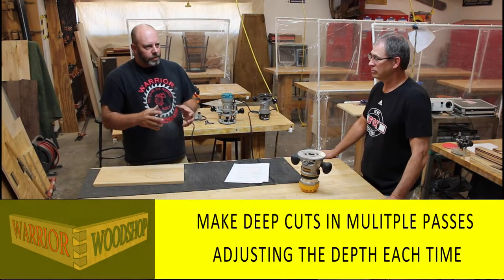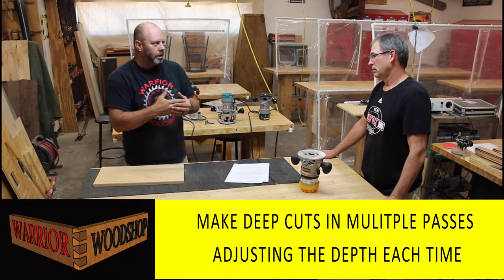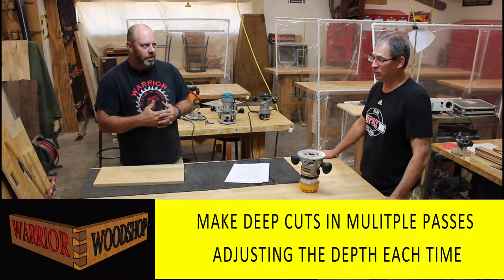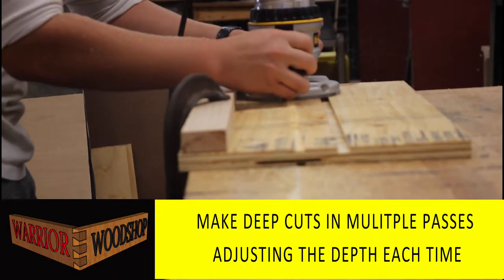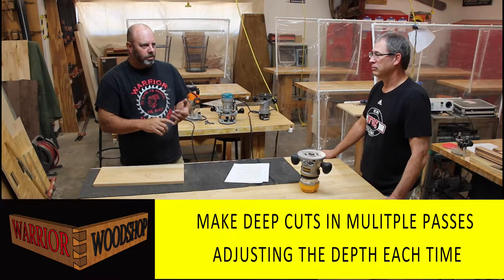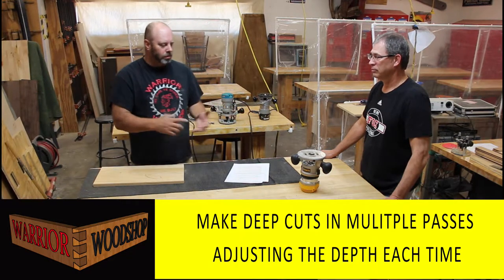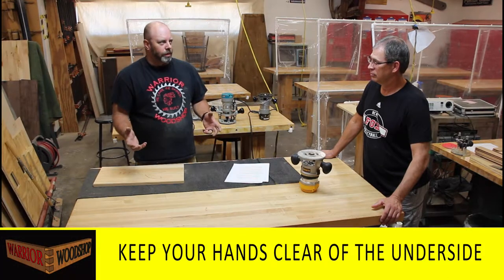If you want a really deep channel - like to lock a chair together - that's hard on the motor and hard on the bit. The proper way to do it is with stop blocks and guides using multiple passes. That saves the bit, because when bits get hot they get dull, and when the bit works hard the motor works hard.